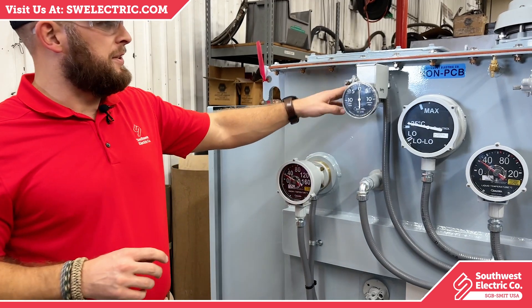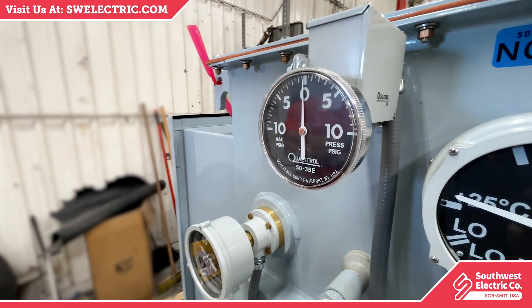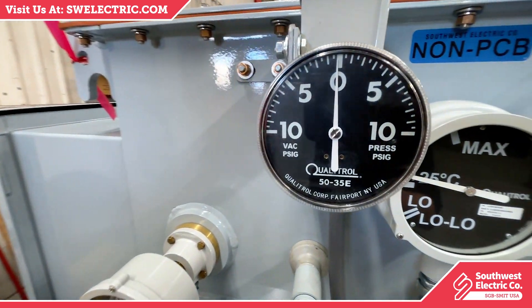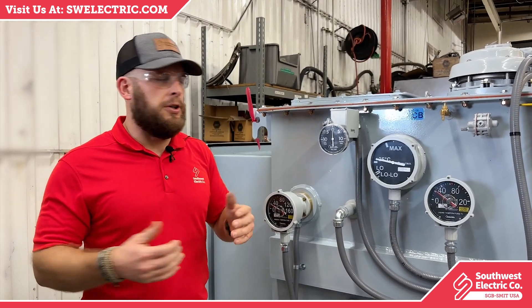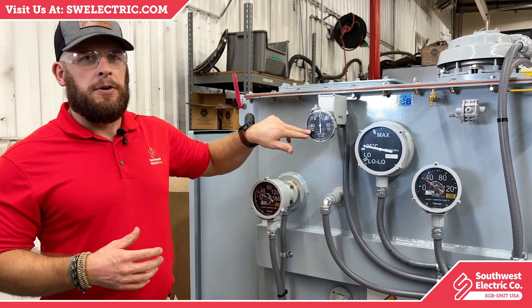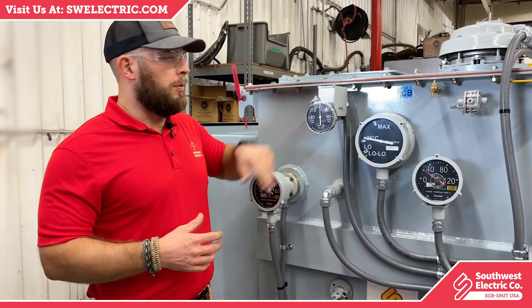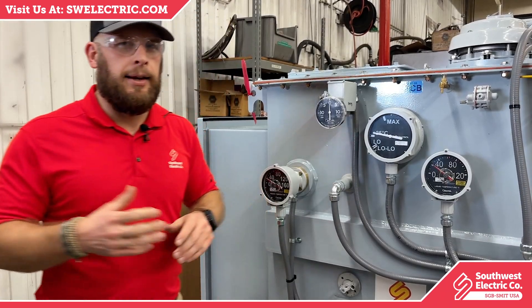Next, this is a pressure vacuum gauge. As these transformers are operating they will generate a little bit of pressure — usually pressure is not going to be a huge issue — but if you do happen to read a spike in pressure or even start to notice a vacuum on your monitors or on the gauge, you know something may not be exactly as it should.